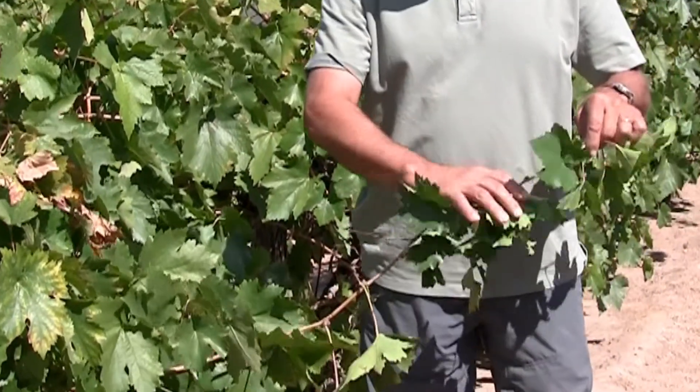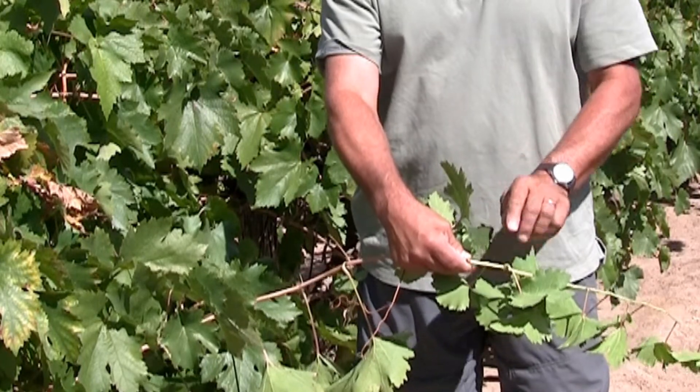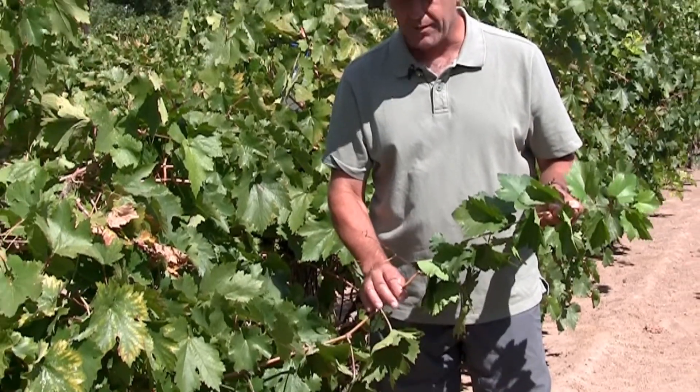Up here we have a counterpoint to that maturity. This is a lateral and you can see the wood on it is not wood yet — it's still green and quite flexible. So this is not mature, just to show you the difference.